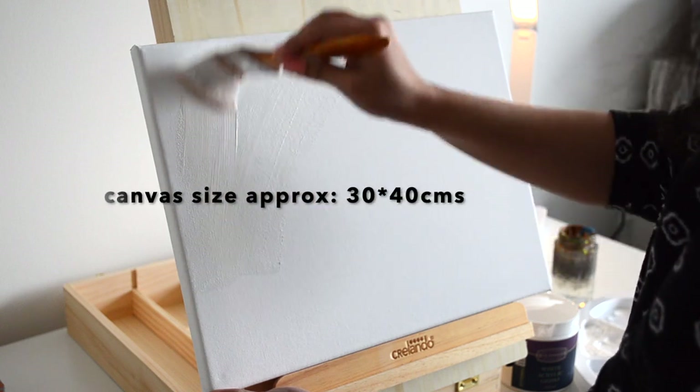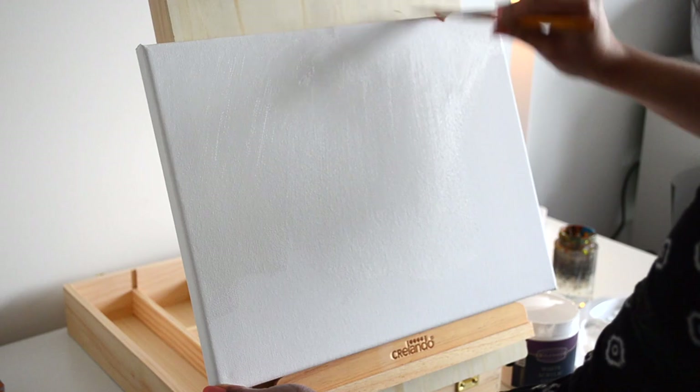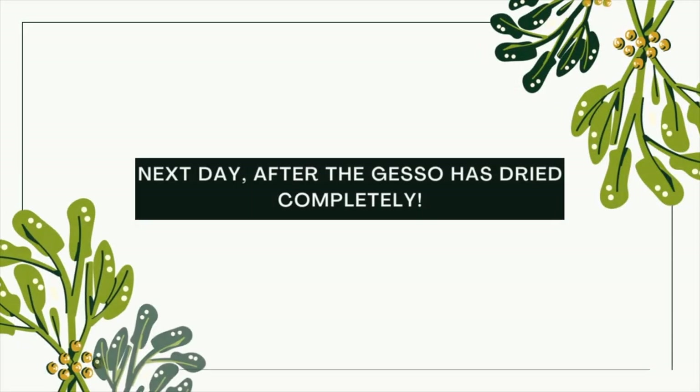So first I am priming my canvas with some acrylic gesso and then I'll let it dry completely and then we'll start our painting.